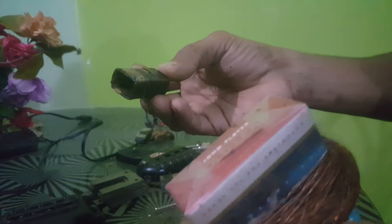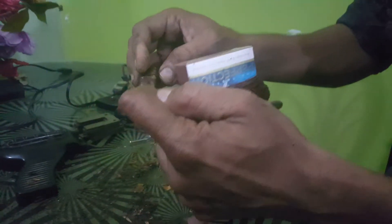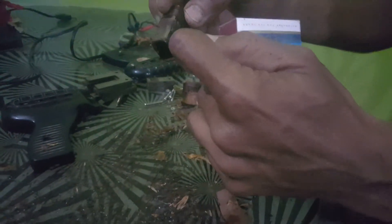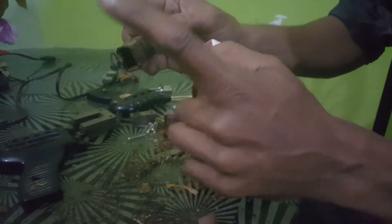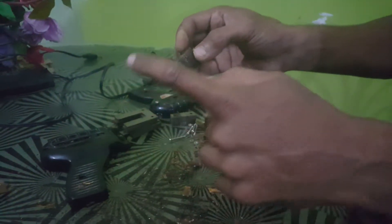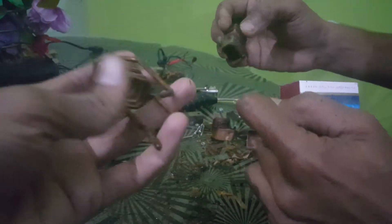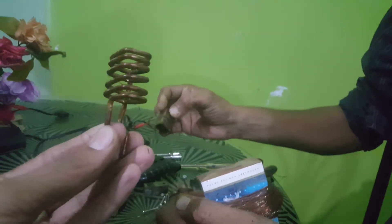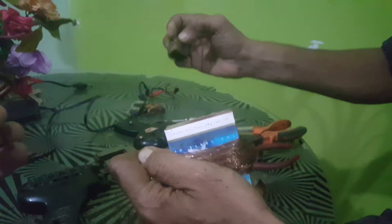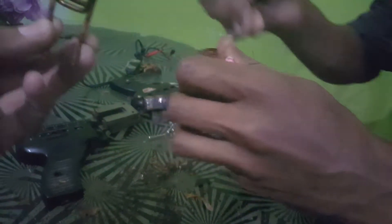I will rewind it with new wire and we will update with a new video showing the rewinding and how to repair a soldering gun. Actually, this is an induction soldering gun.